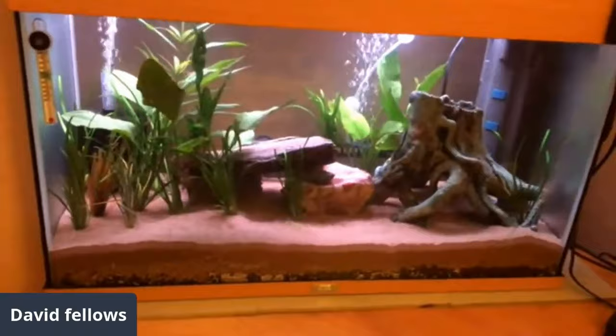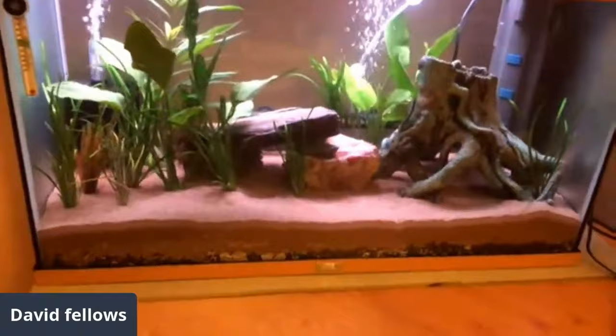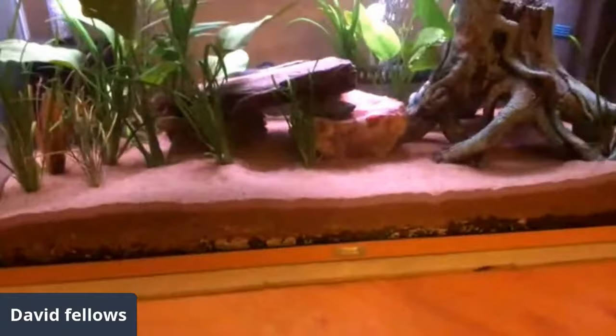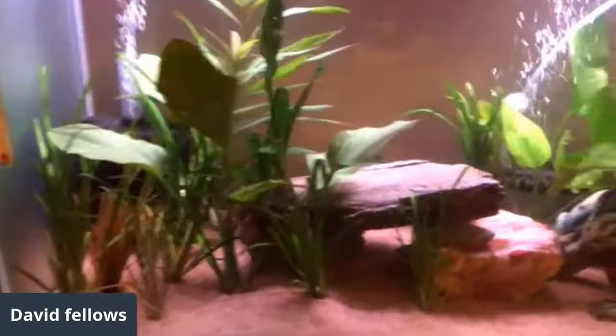Oh nice. Oh, I love your little tree. Believe it or not, in that little tree are 13 clown loaches and they're not coming in because I've gone to sleep. I love it. I like your sand too. Thank you very much. That's a neat color. I like that.